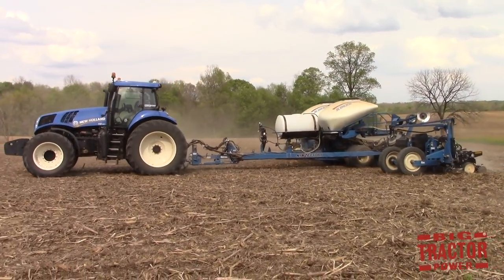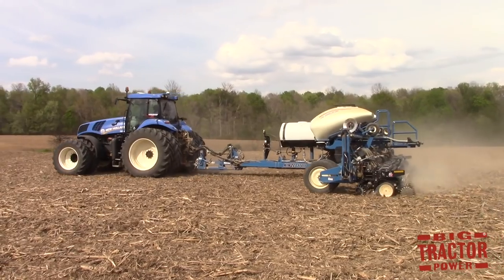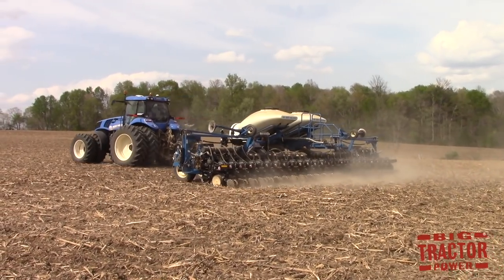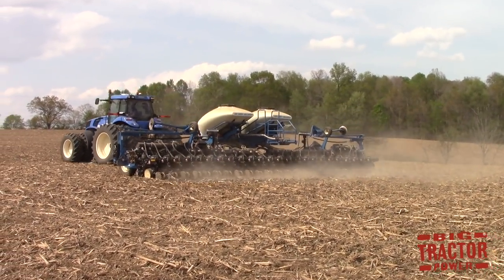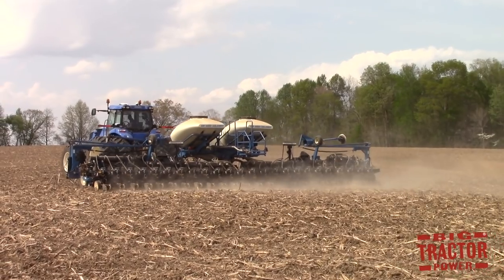I hope you've enjoyed watching these big blue New Holland tractors planting corn in Western Kentucky. If you have additional questions about this video, leave them in the comment section below and I will try to answer them. If you'd like to see more videos of big farm equipment at work, consider subscribing to Big Tractor Power on YouTube, where there are over 1,000 videos of farm machinery in action. As always, thank you for watching.